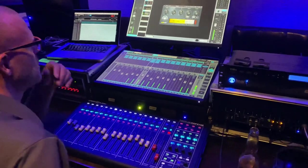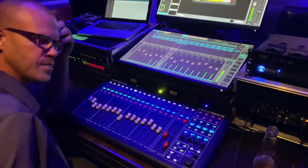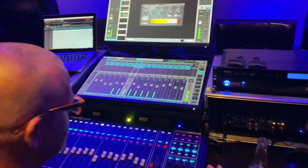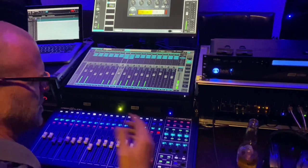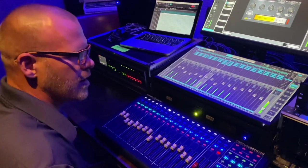Any issues at all with this setup that you've noticed? No — no issues. Controllers doing good, yeah. Everything's doing really what it's supposed to be doing.